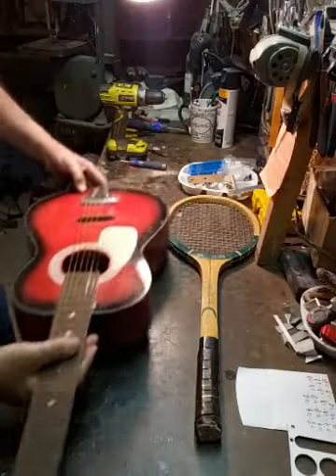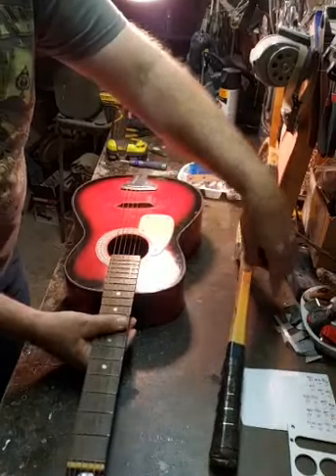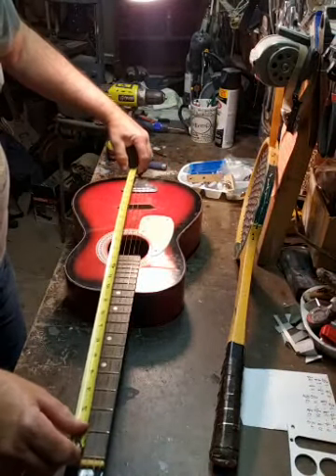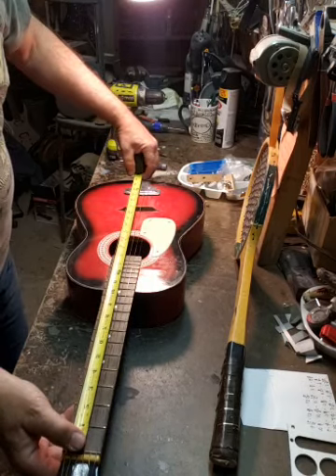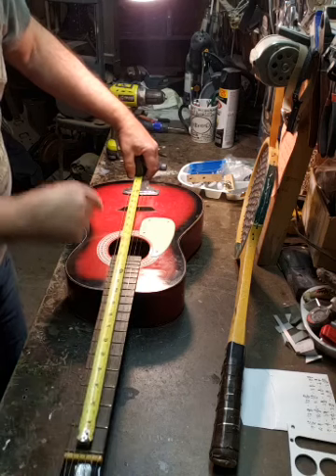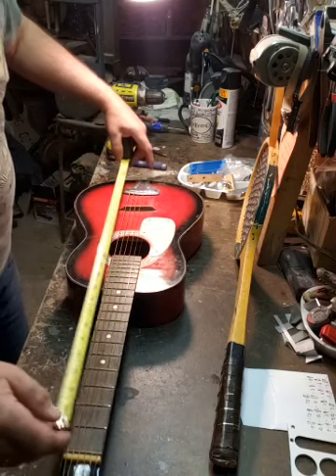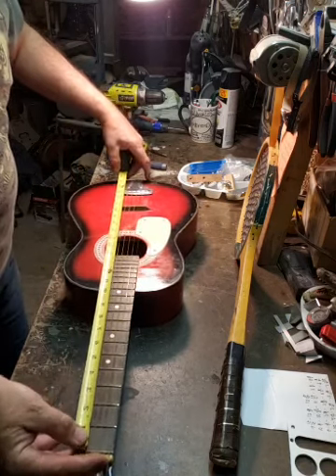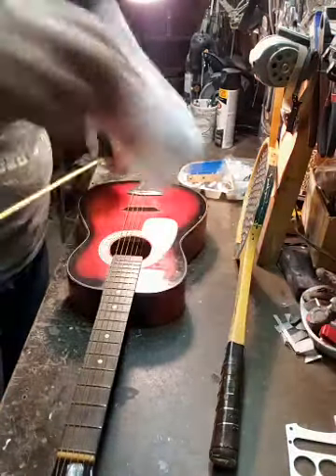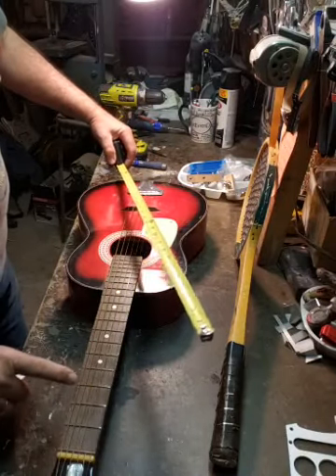I cheated a little bit - I had this little guitar. What I did is I used the measurements from that. I put it on basically the beginning of where it starts, on the nut - that's what they call this down here - then I measured down to where the strings touch. The distance from where the strings touch, I got a measurement of 21 and a quarter. I also measured to each one of these frets.